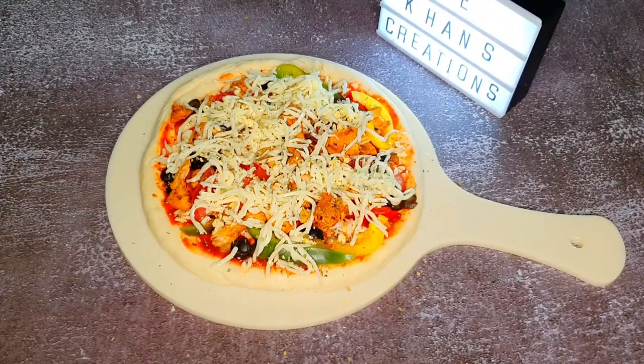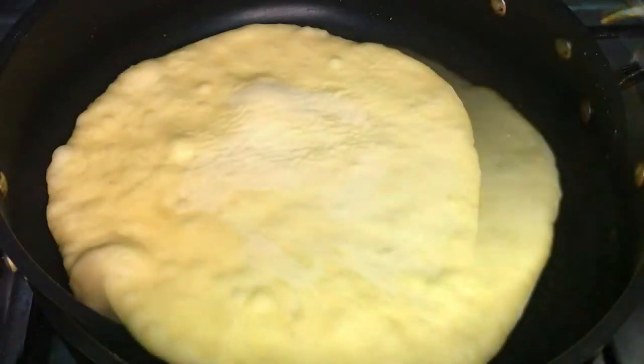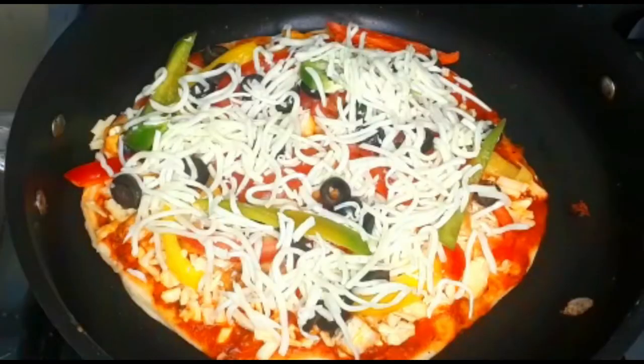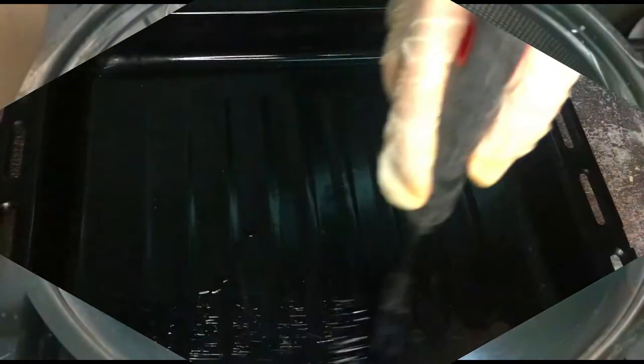Add some red chili flakes and oregano on top. This is a no-oven recipe — I'm going to show you how to make it on the stovetop. Brush some oil into a pan and place your pizza dough, then brush some oil over the top. Once you see it start creating bubbles, flip the pizza and start assembling it, then cover and cook on low heat for about 20 minutes.